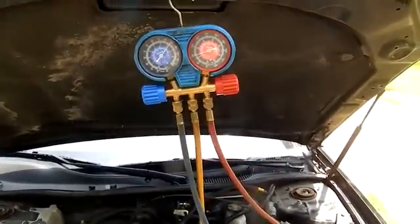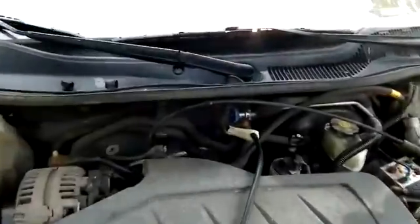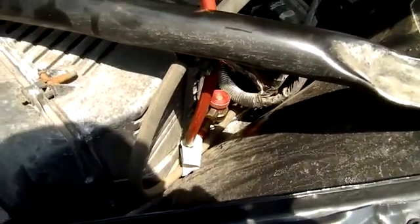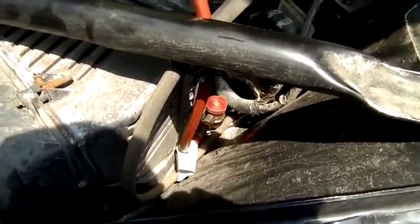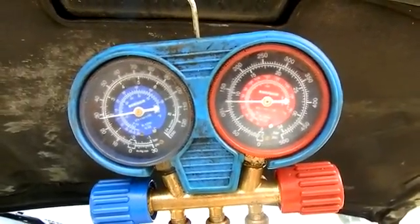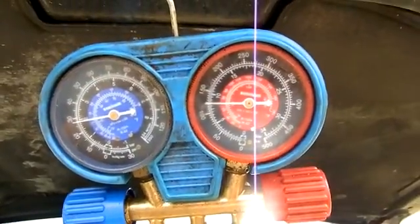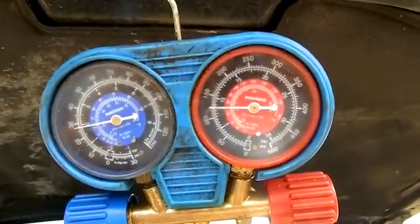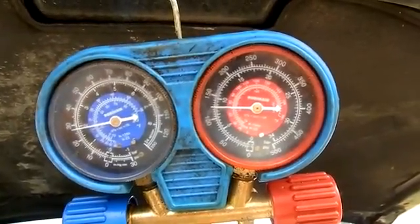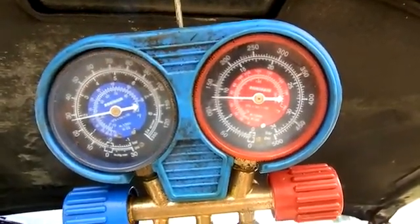I've got my manifold gauge set up here — my low side connection and my high side connection down in here. I'll fire it up and show you what I have. Here's my pressures running: low side about 29, high side about 125. So we are running low.